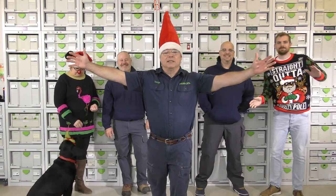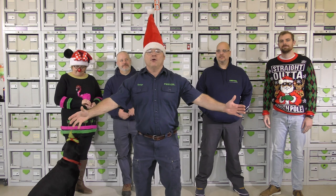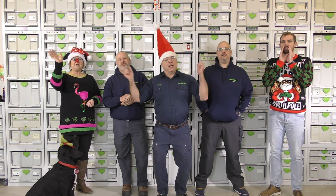Merry Christmas everybody! It's Festool Live — it's Friday at noon. The Festool Live crew, including Spacky, wants to wish each and every one of you and your families a Merry, Merry Christmas. Ho, ho, ho!